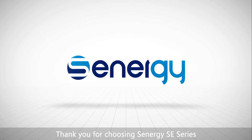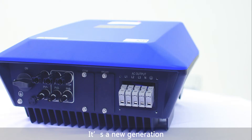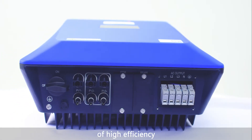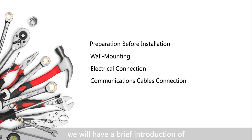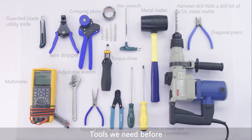Thank you for choosing Synergy SE Series 3 Phase On-Grid PV Inverter. It's a new generation of PV inverters that incorporate the values of high efficiency, reliability and intelligence. In this video, we will have a brief introduction of Synergy inverter installation, commissioning and common troubleshooting, and the tools we need before the installation.